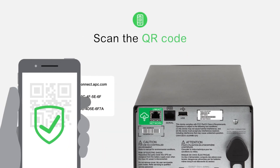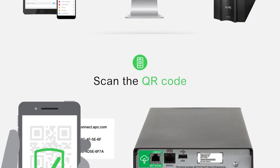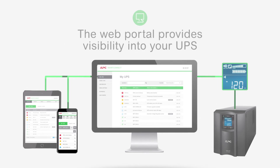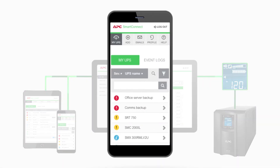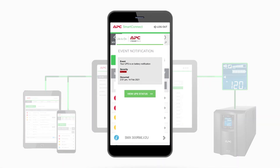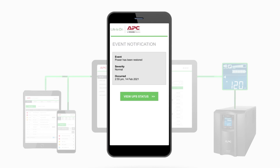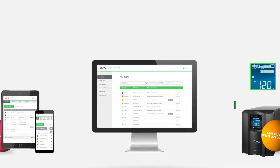Once it's connected, it's so easy to use. The web portal provides visibility into your UPS and proactively sends notifications to you and your team, notifying you when the UPS is doing its job protecting your devices and when power has been restored, ensuring you stay up-to-date on the health of your UPS.